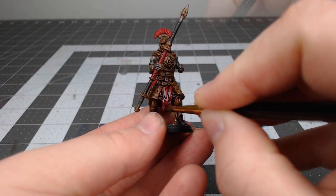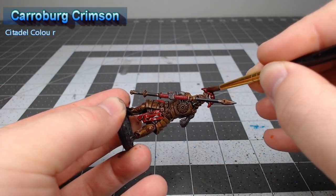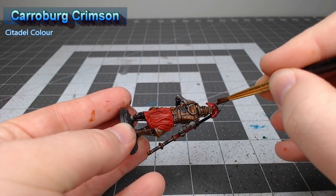We're gonna shade the tabards and plumes using Carroburg Crimson. You can go as heavy as you'd like with this — it won't affect the end outcome too much.